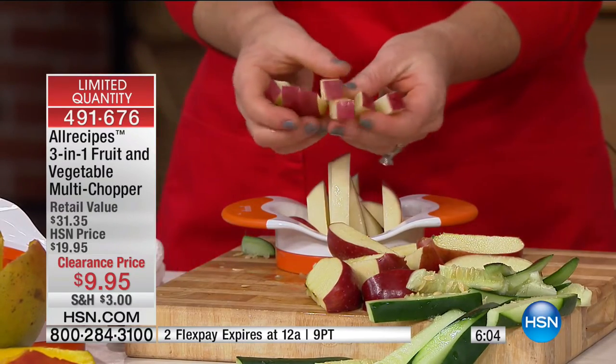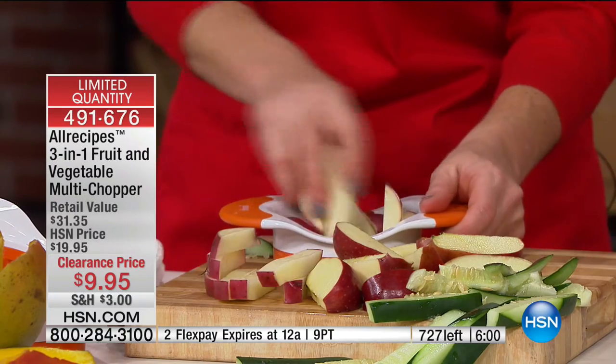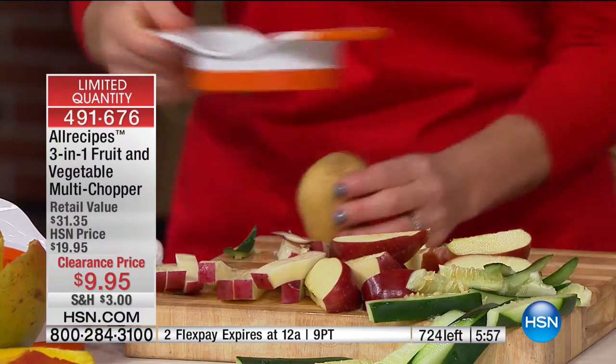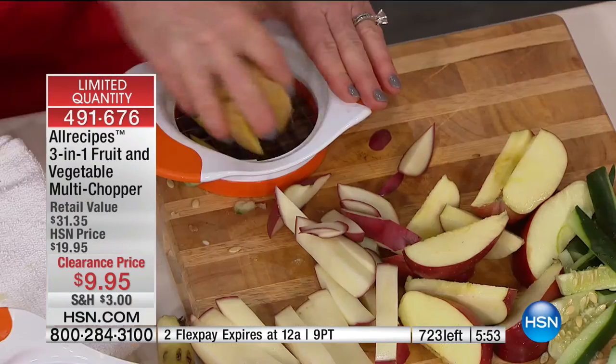Now I can make my own home fries — I can bake these, I don't have to deep fry them, I can air fry them, I can do all sorts of things. But look at how easily this glides through a potato. And suddenly I have matchsticks.